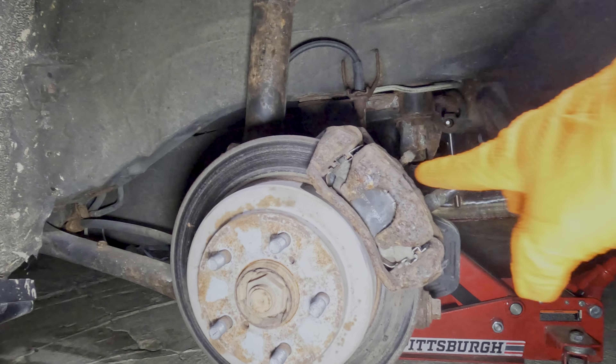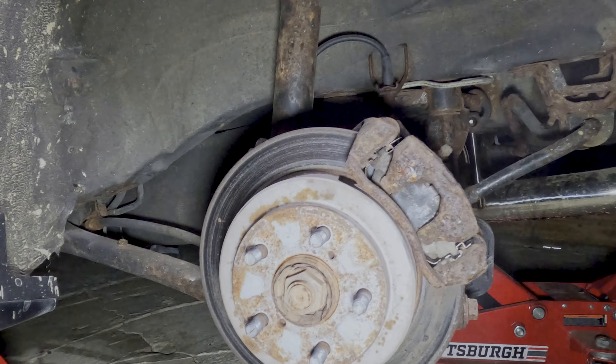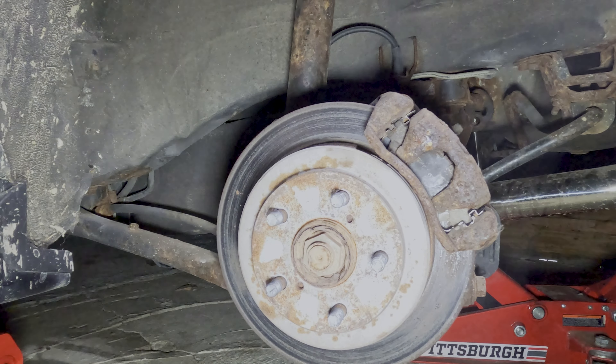With the front caliper and everything installed, we're going to work our way to the back. Now with my wheel taken off on the rear, you can see how my calipers look like they've been sitting on the bottom of the ocean for a while. But after we swap out to the new Brembos, this shouldn't be an aesthetic concern anymore.